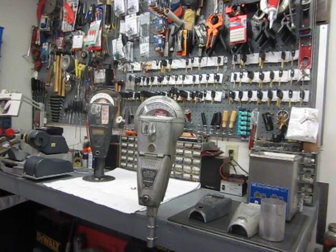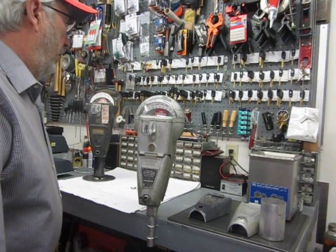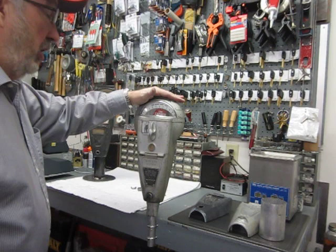I'm making a short video today in an effort to clear up some things. There's a lot of confusion on which meter is which, and of course they didn't bother to put the model number on most of them. This meter is a Duncan Model 60, third generation.